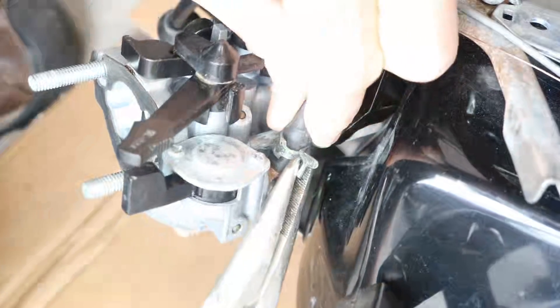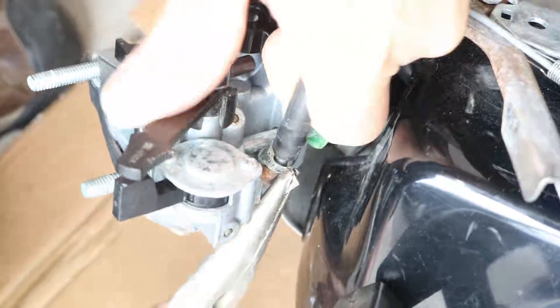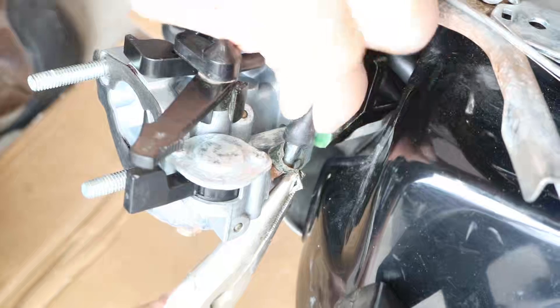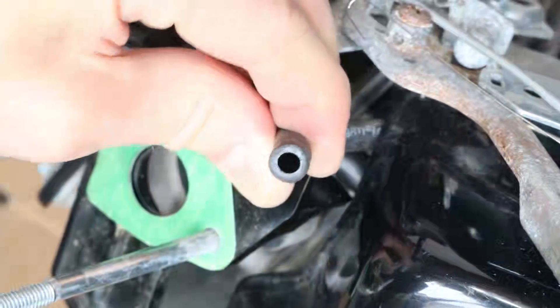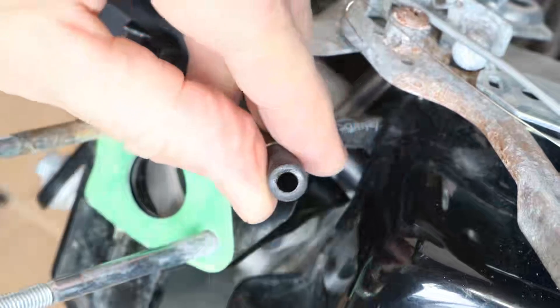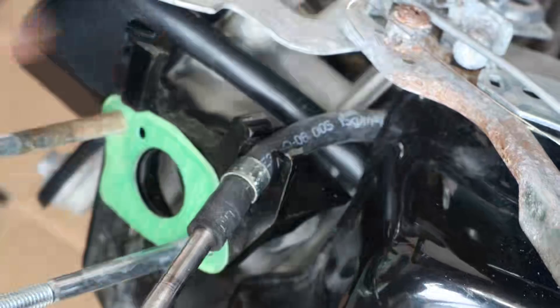Now to disconnect the fuel hose, squeeze the clamp open with pliers and pull the hose off. I'm going to put the clamp back on the hose so I don't lose it, and I'll plug the hose with a drill bit so gas doesn't drip out.